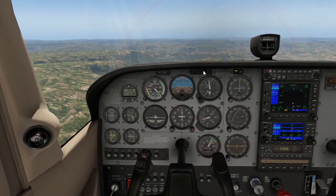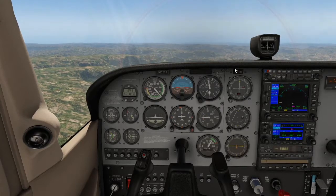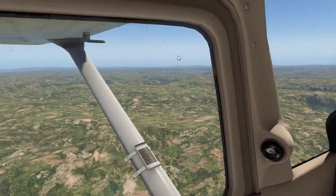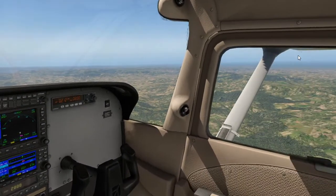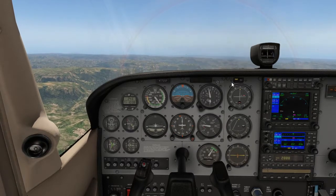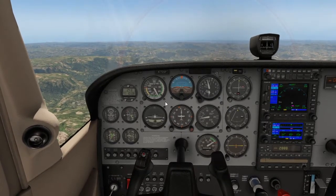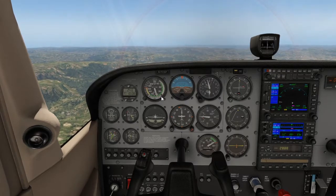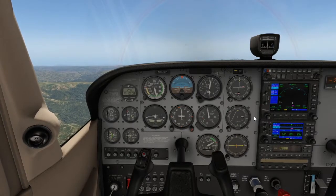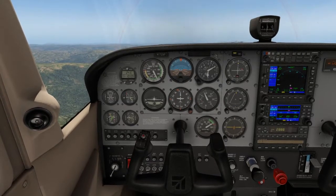Now we will climb again to 6,000 feet and go through everything one more time. Before climbing, do a good lookout to the left, over the dashboard, and to the right to confirm we are clear of obstacles or other aircraft. Then add full power, hold straight and level, wait for RPM and airspeed to increase, gently raise the nose to the horizon, and retrim to maintain the optimum climb.